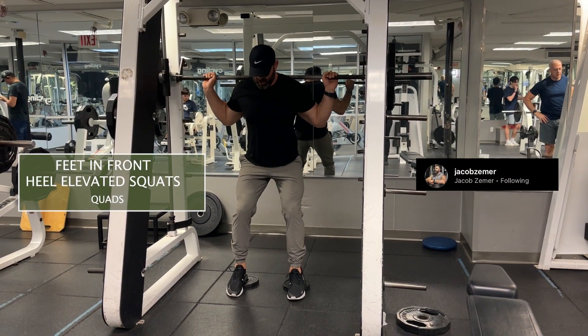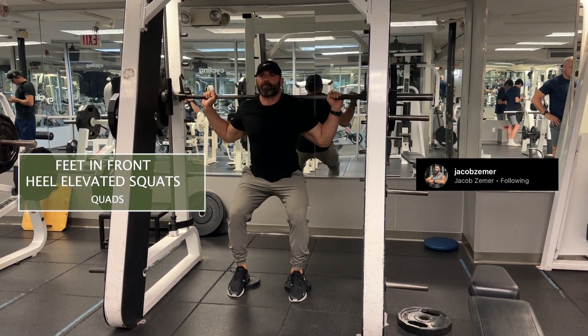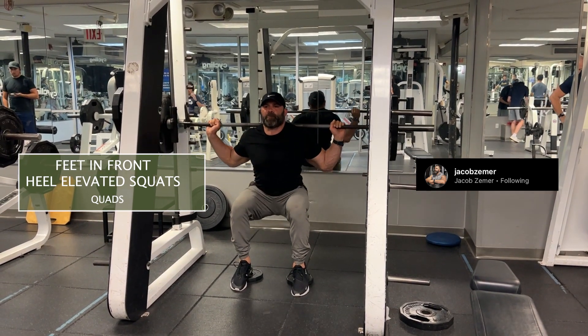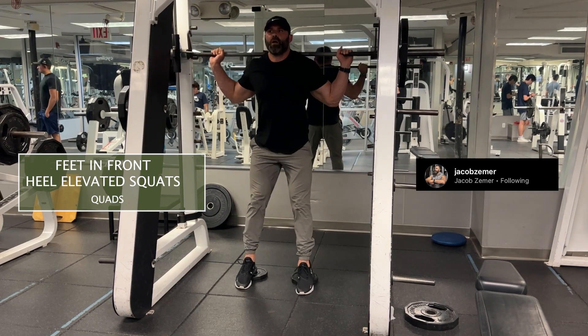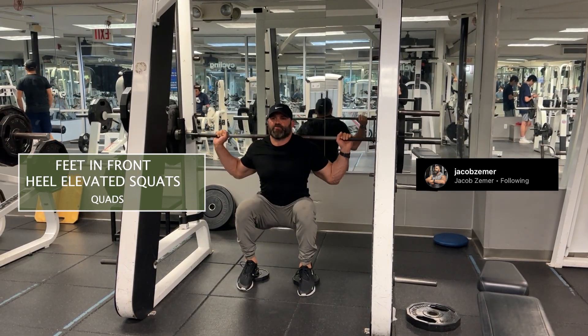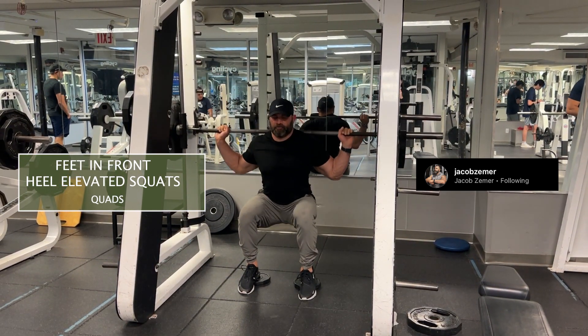Feet in front, heel elevated squats. I'm going to set up some small plates in front of the Smith Machine bar. I'm going to walk myself forward so that my knees are significantly in front of my hips, and then proceed to unlatch the Smith Machine and simply squat down.